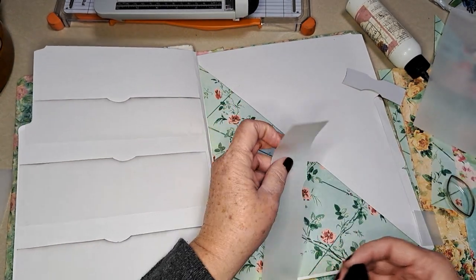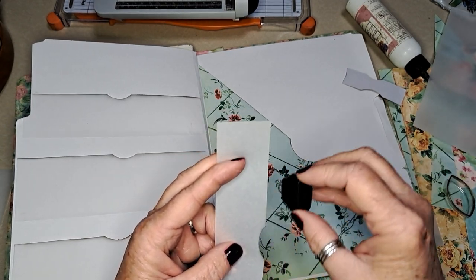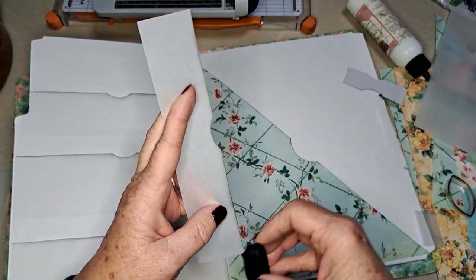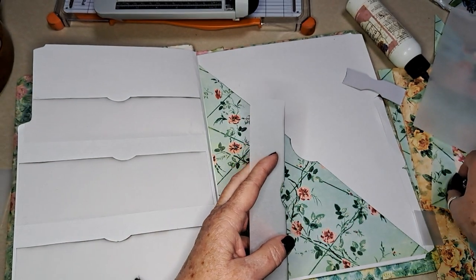My plan was to make two little thumb holes, one on each side, but maybe on the next page. Okay, so this one — since it's going to have smalls, let's do it right down the middle.